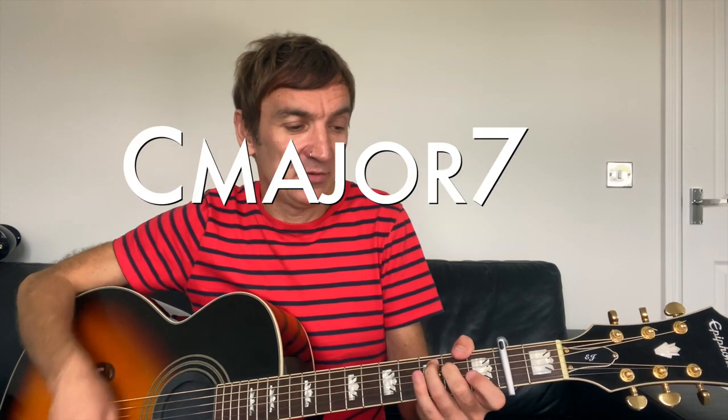So it's G, D, C major 7, A minor 7, G, D, C major 7, A minor 7, C, D, to G. That's the first part — that's the chorus. There's only two bits of the whole song: the chorus and the verse.